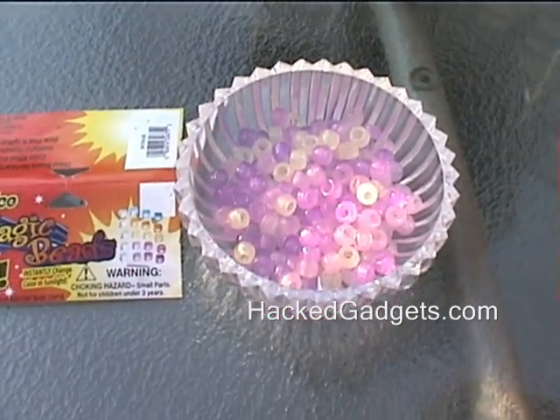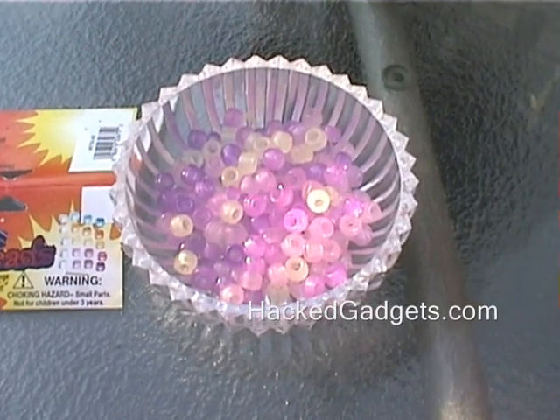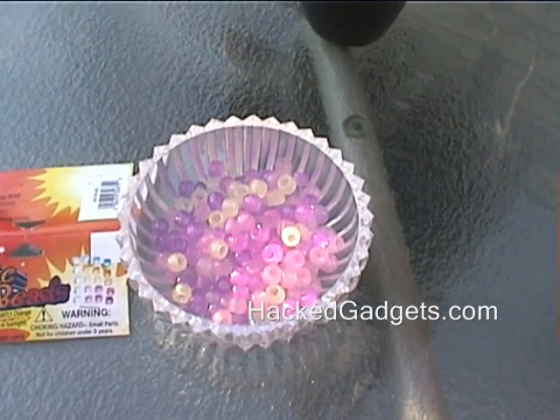There's the color chart there. It doesn't look like we have any of the blues and the oranges. I'm not sure why that is, but in this batch none of those came.